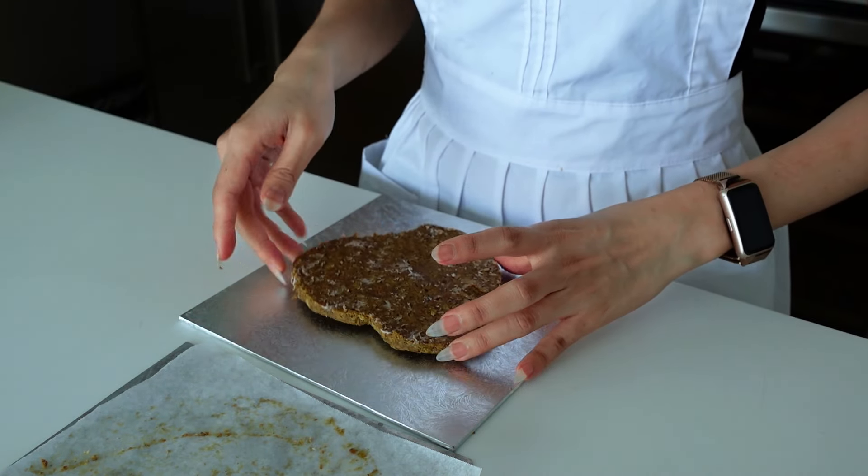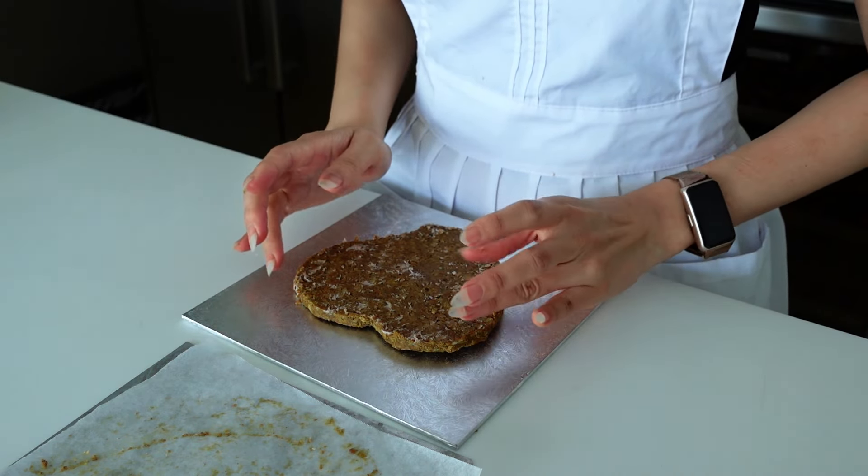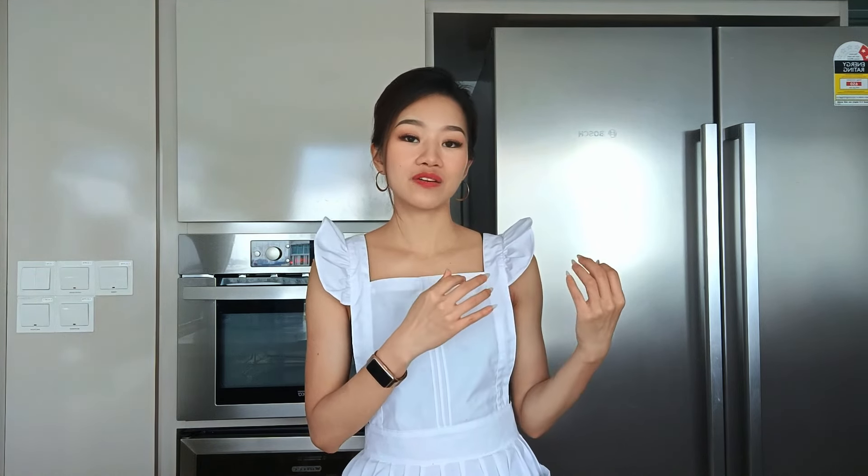Place the heart-shaped croustillant onto your serving plate or board and set aside. Take the entremet from the fridge and unmold it. Place it on top of a cooling rack with a plate underneath to catch fallen mirror glaze. Here I'm experimenting — I didn't like how the pink and white were separated, so I poured the white into the pink and poured it around together to create more of a marble pattern, which looks much better.